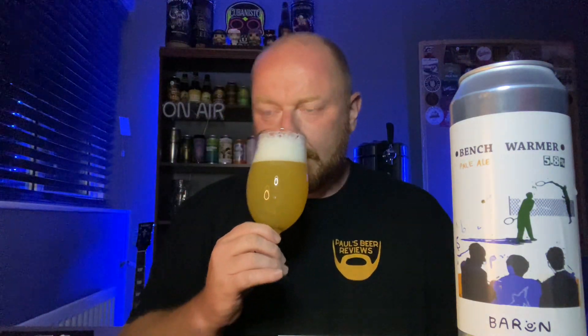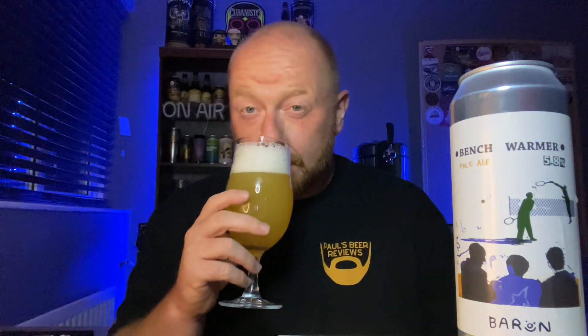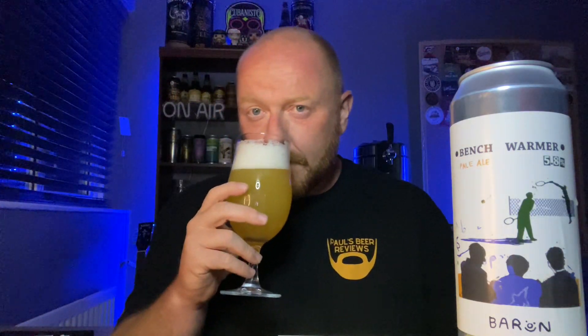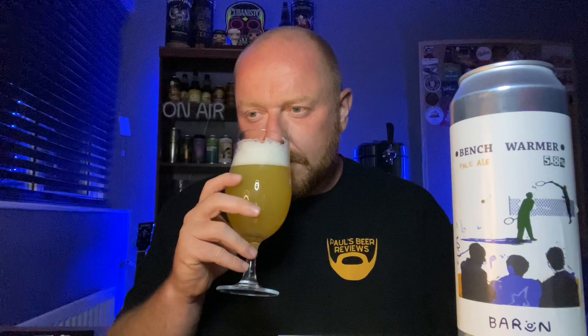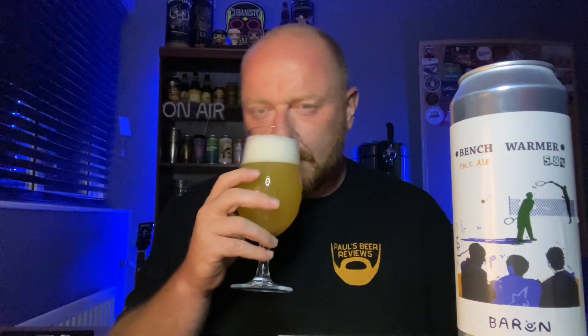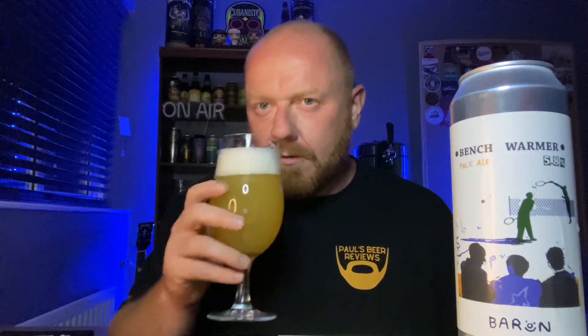Without rocking the glass too much, that head isn't making any attempt to unstick from the sides of the glass. Let's get my snout in and see what the aroma is telling us. It's a lovely soft tropical, peachy, mango, pineapple aroma - as soon as you add Citra to anything you know what you're going to get generally. There's a touch of pininess to it as well, and a little bit of a slight savory note coming through. But it's soft tropical fruit - more peach and mango coming through. It's not particularly sharp, smells quite inviting. Let's get stuck in - cheers.